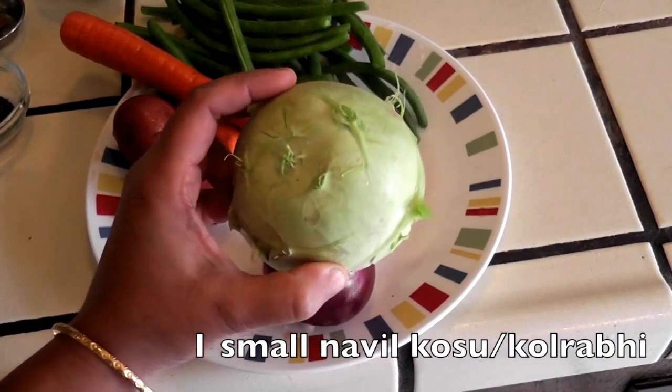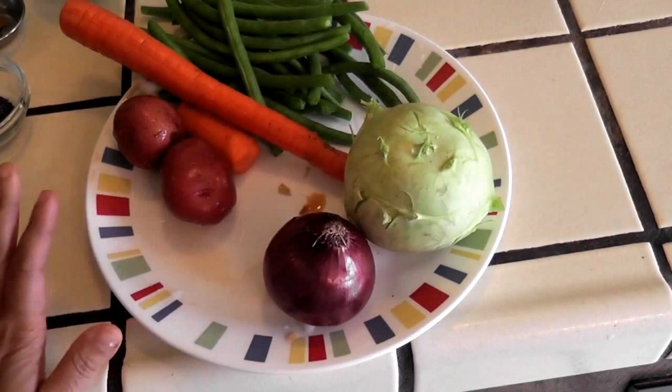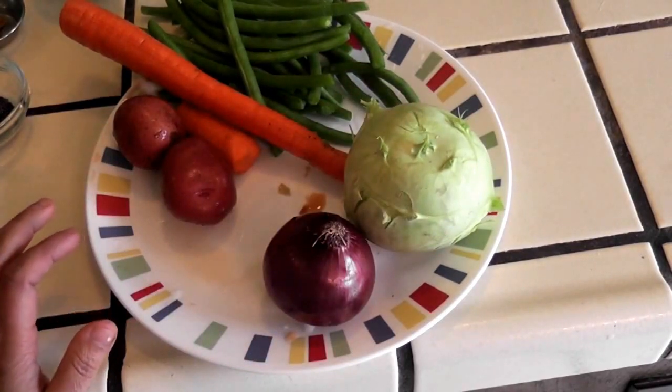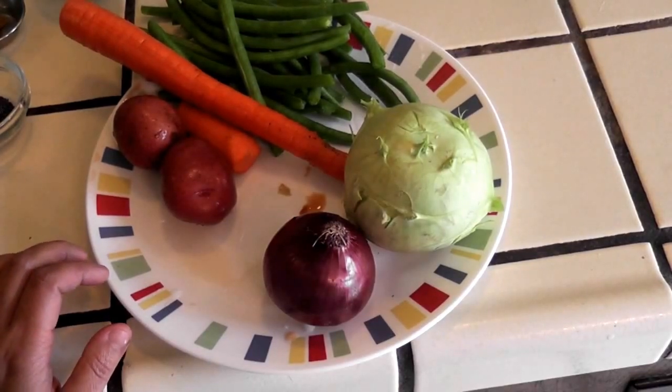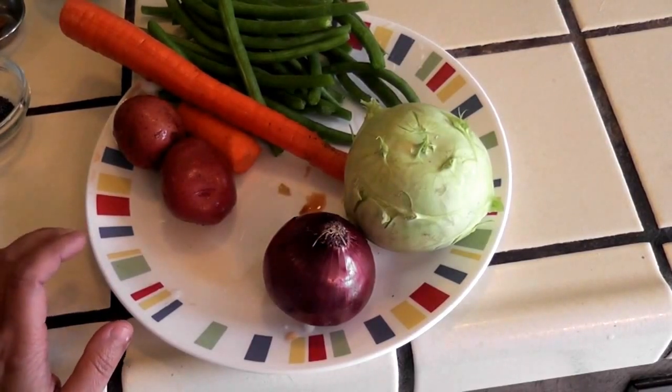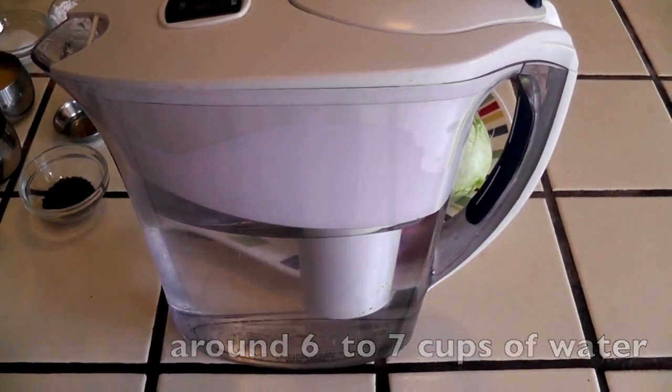I am also using kohlrabi — I feel it is important, it gives a better taste to the Bissi Bele Bath. I am not using tomatoes or capsicum; the capsicum will take away all the flavours we expect in Bissi Bele Bath. And of course we need around 6 cups of water.